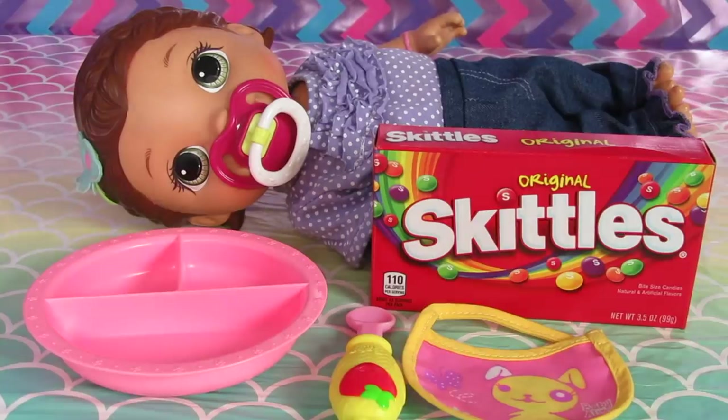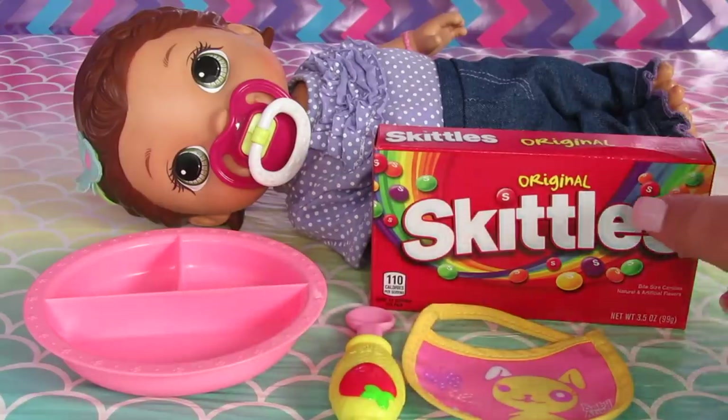Hi Baby Alivers, today we have Snackin' Lily and we are going to feed her Skittles. Do you guys like Skittles? Let us know in the comments below if you do.